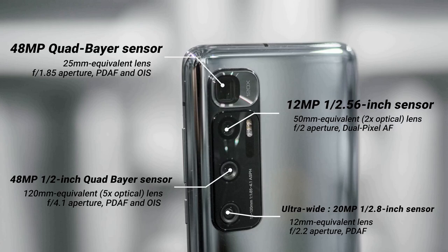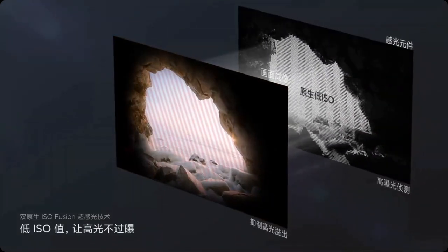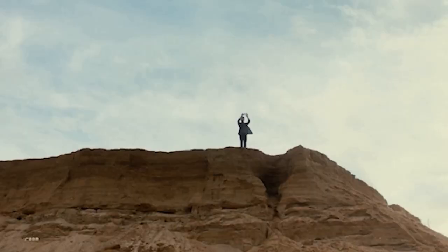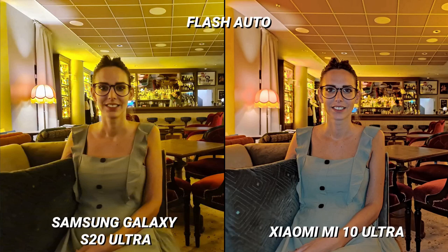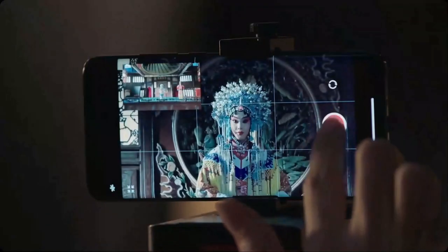The Xiaomi Mi 10 Ultra takes punchy, contrast-heavy images with a fair amount of dynamic range and captures white balance well. On dull days, the phone took dull photos; on bright days, the phone took bright photos. The Mi 10 Ultra's biggest photographic feature is its 120x zoom, surpassing Samsung's 100x zoom on the S20 Ultra. However, night mode was one of the worst encountered on a flagship — it struggled with flares, captured very little detail, and was rather disappointing. The front 20MP selfie camera takes decent selfies with some skin smoothing, and portrait mode photos look fairly realistic.